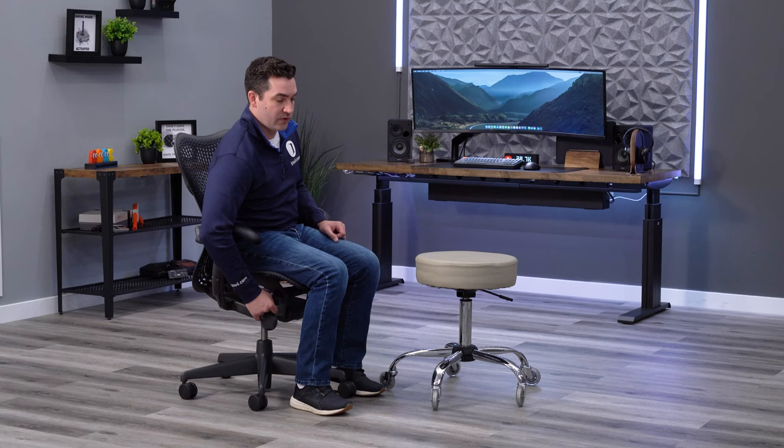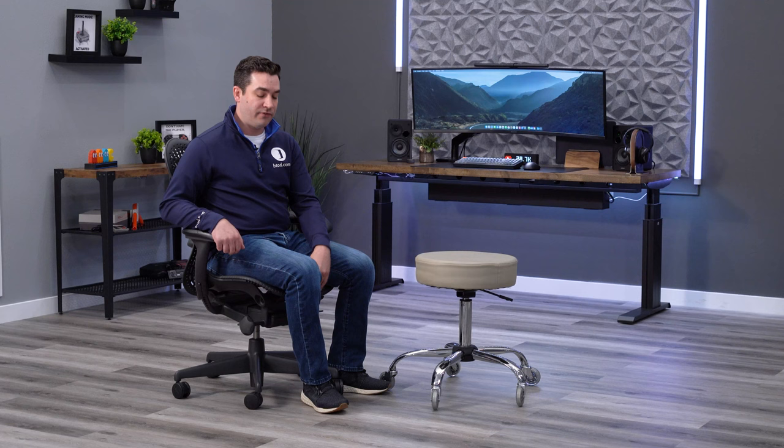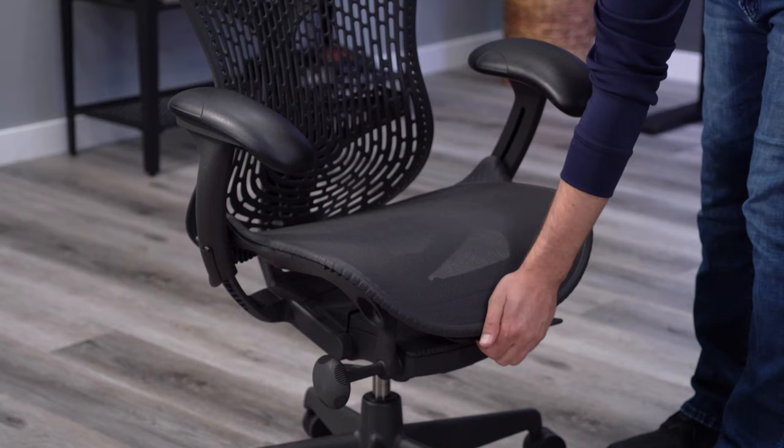The seat height range goes really low and also really high — this chair covers the 5th to 95th percentile, so it'll fit most of the population. One thing I really like that's very unique to the Mira compared to most mesh seat designs is the flex front. This acts as a seat depth adjustment, letting you control how far the front edge of the seat is from the back of your legs. You can't do this on the Aeron, so it's a major advantage the Mira has over it.